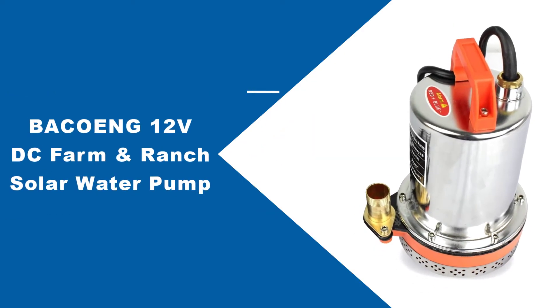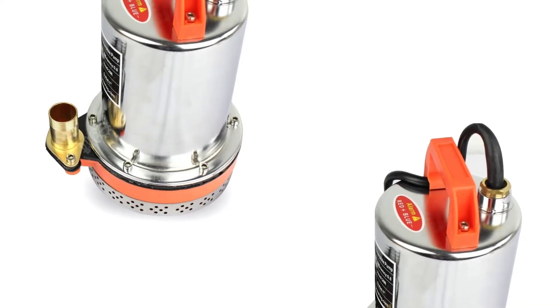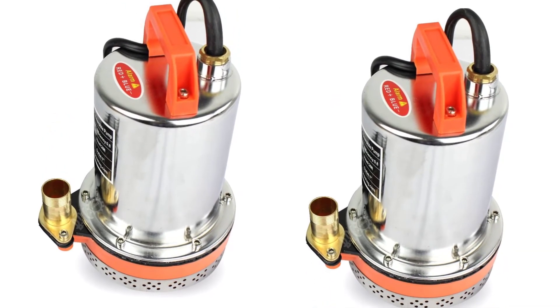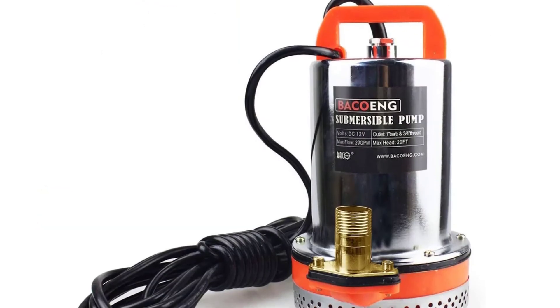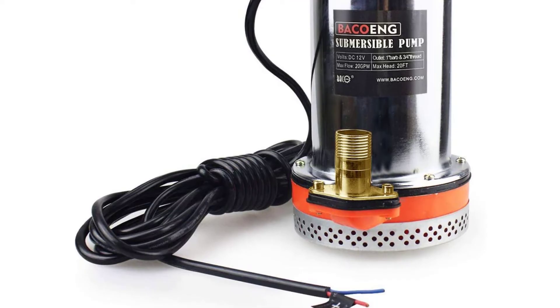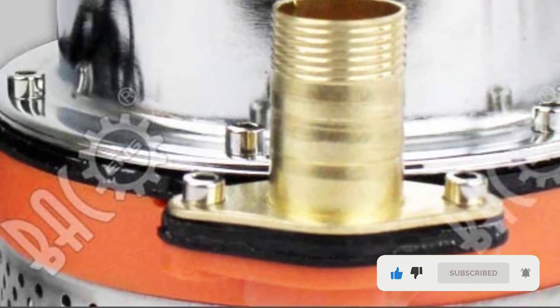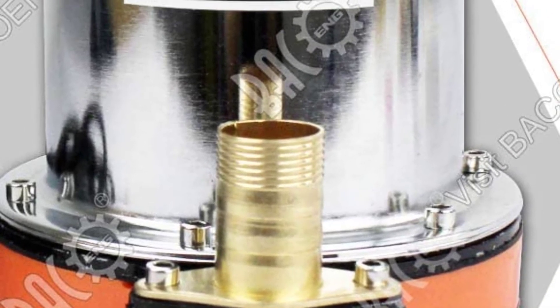At number 4: the BACO-ing 12V DC Farm and Ranch Solar Water Pump. This pump offers a high flow rate along with efficiency and durability. With a mere 12V rating, this solar-powered water pump's flow rate is 75.7 liters or 20 gallons a minute. It can lift the water to a maximum height of 20 feet, which is quite decent. When it comes to power consumption, flow rate, maximum lift, and a few other specifications, this solar water pump for irrigation can challenge its competitors any day.